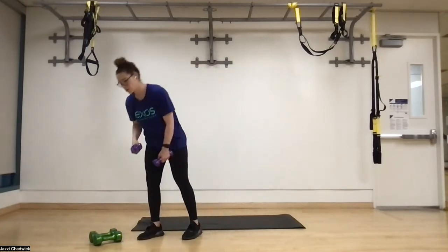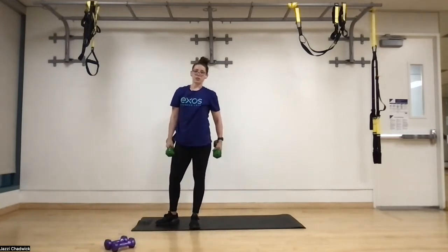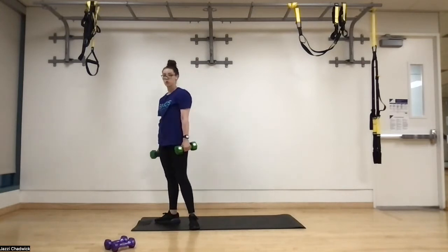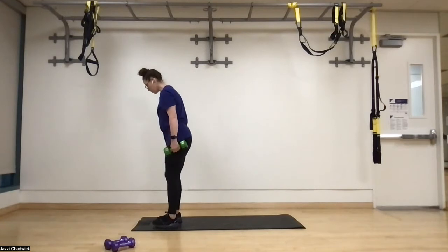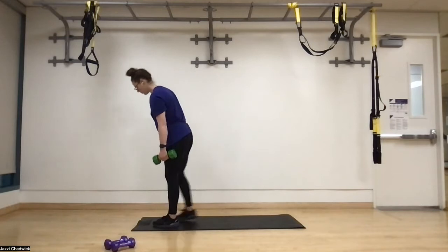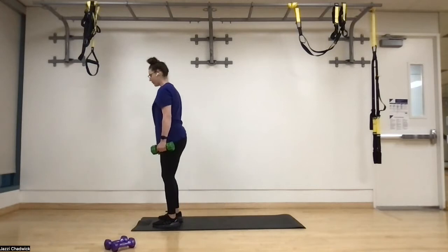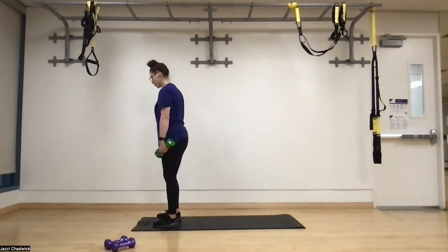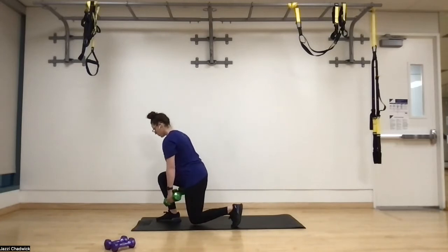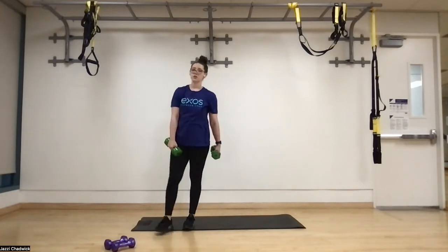Those first two are great for posture. Next we're switching to lower body. For this one, you can start bodyweight and work up to holding dumbbells. We're going to do alternating reverse lunges and pause for three seconds at the bottom. Step one foot back, pause — one, two, three — then drive through that front foot heel, big toe, little toe. Then the other side, coming down one, two, three, driving through and standing back up.